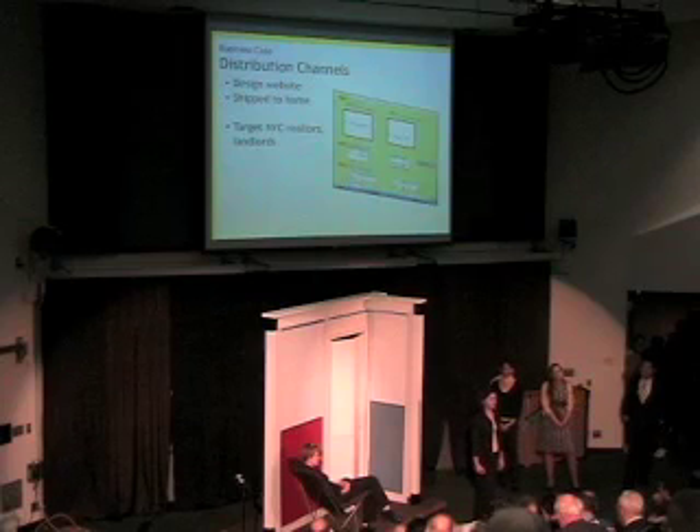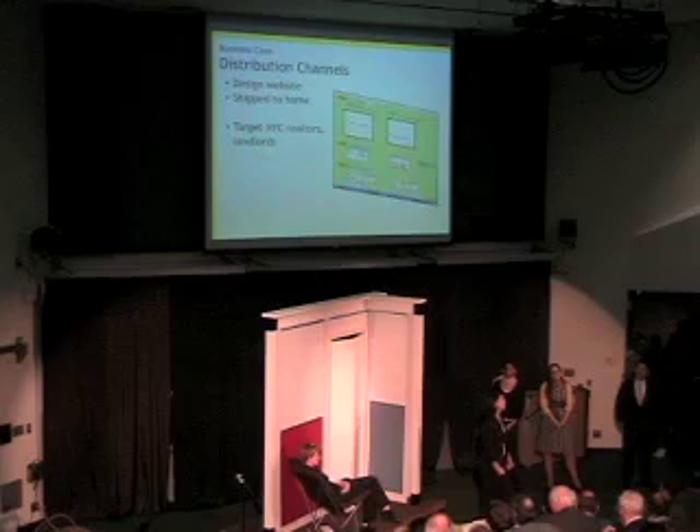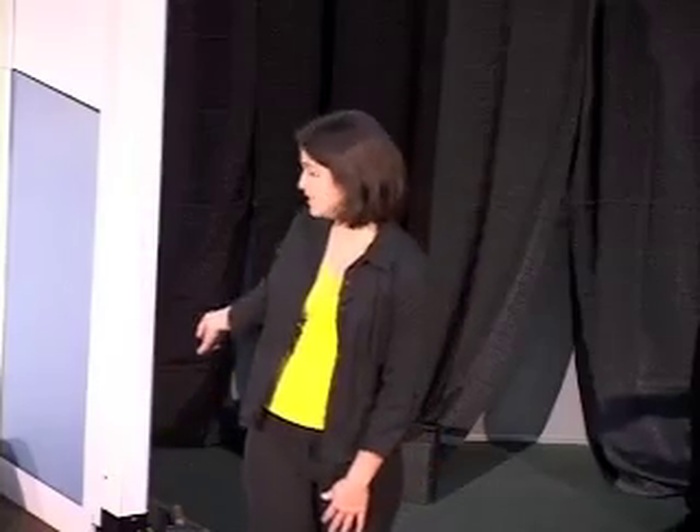We decided to distribute the Module Wall through online orders. This eliminates retailer costs and simplifies the purchasing process — customers only need to provide the dimensions of their desired wall. This model has been successful in the custom closet industry. We would develop a website where users can get an instant price quote by entering their ceiling height, desired wall length, and preferences such as panel color or door type. Users would then receive a final package detailing all required parts. We would assemble packages by hand, ensuring panels are cut to the correct size and all necessary parts are included. We will also develop an extensive marketing campaign directed at New York City retailers and landlords.